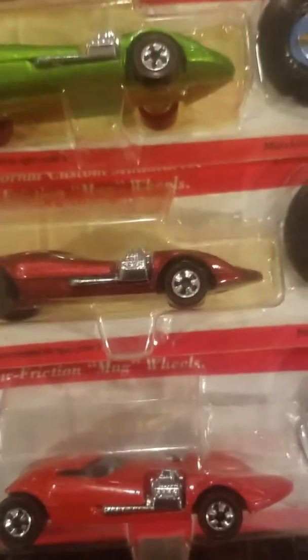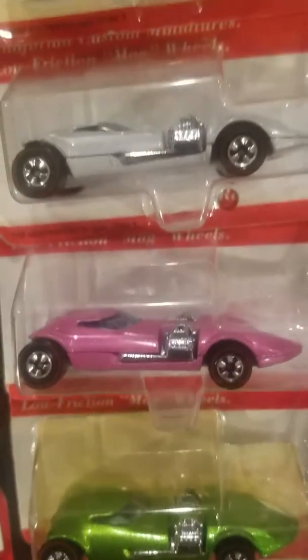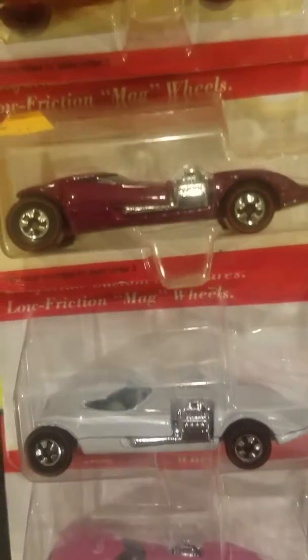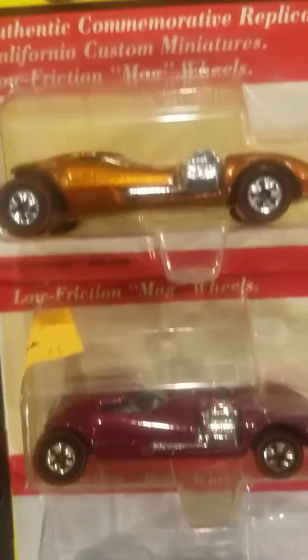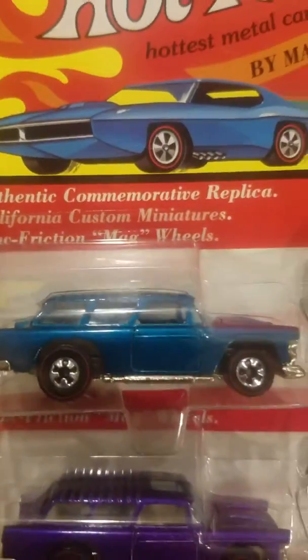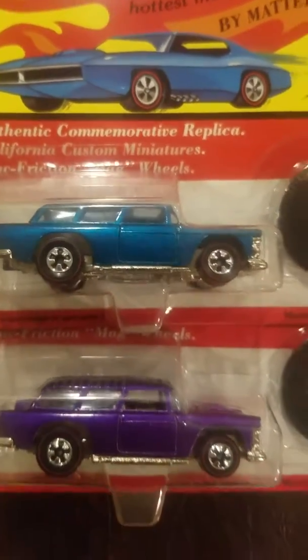Twin Mills: got orange, burnt orange, green, pink, kind of a white silver — it's nice — magenta, and a metal flake kind of burnt orange. And then we got two of these: a blue '55 Nomad and purple.